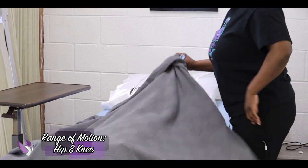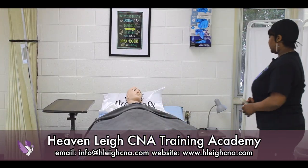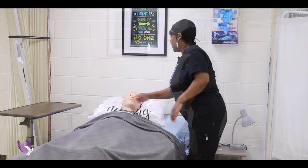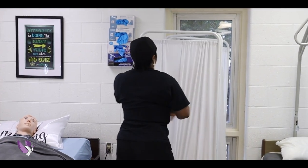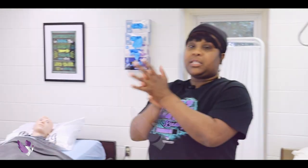I'll cover Mrs. Jones back up and put the bed back down. Mrs. Jones, your call light is to the right of you. Do you want your head up? No? Alright. We are closing the privacy curtain — skill complete.